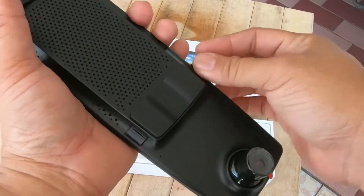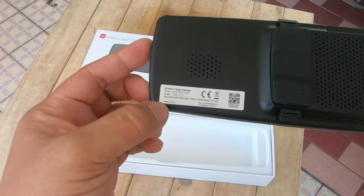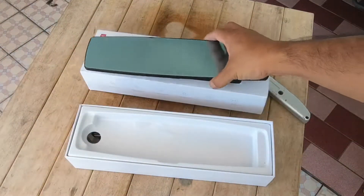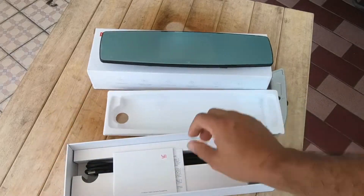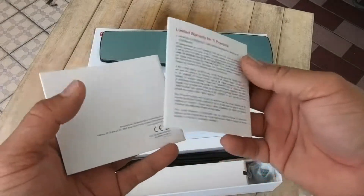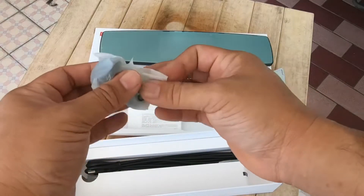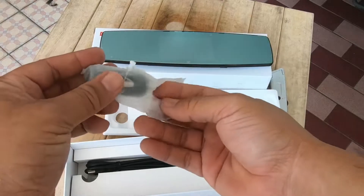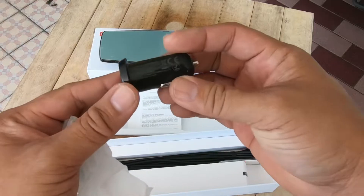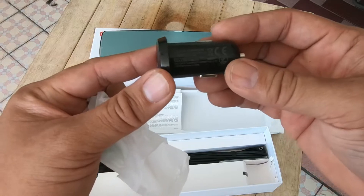ด้านนี้น่าจะเป็นลำโพงนะครับ ตัวนี้ผลิตในประเทศจีนครับ มาดูของในกล่องกันเลย มีคู่มือภาษาอังกฤษ แล้วก็มีตัวแปลงไฟสำหรับเสียบเข้ากล้อง 2.1A 5V ครับ